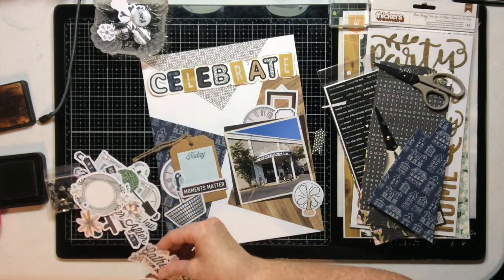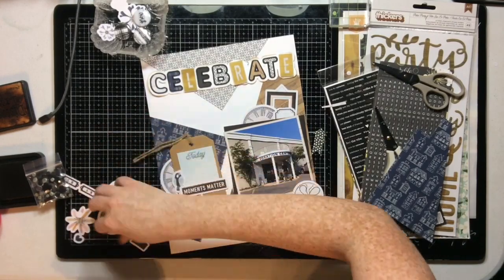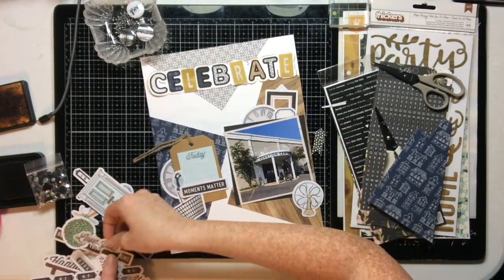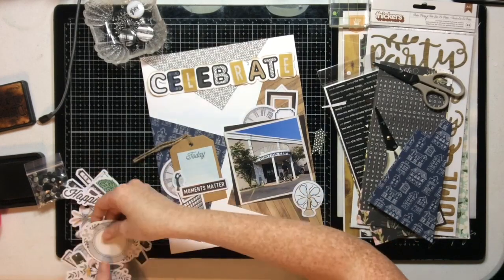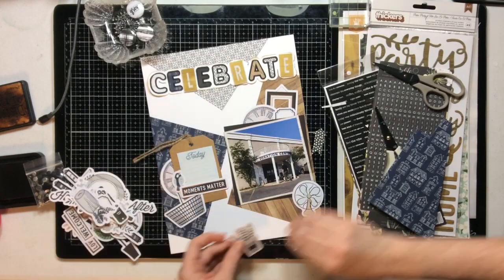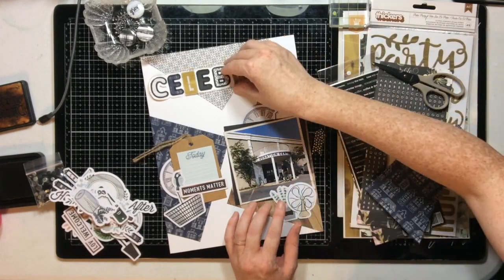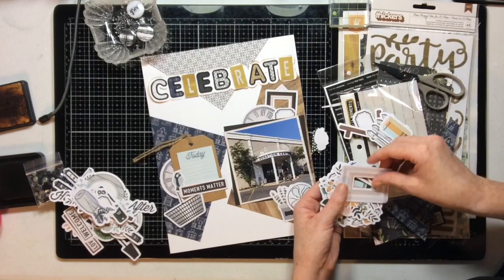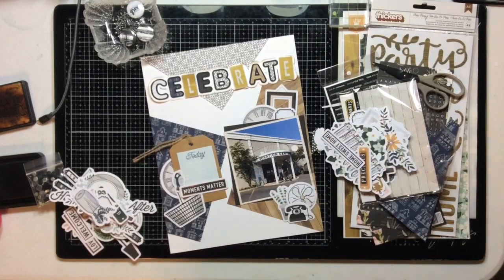I'm going through all of the Magnolia Moments die cut pack — it is chock full of die cuts, so many die cuts. If you're new to my channel, go back and watch my unboxing of this Click Kit, because I remember saying 'these die cuts never end.' If you're looking for a nice die cut pack, that's a good one. I'm currently searching the pile for the telephone, because I know for a fact there's a telephone in this die cut pack.